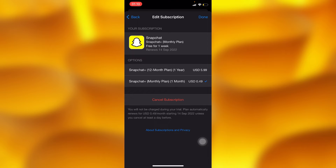Right here, tap on the option of 'Cancel subscription' down below, and then after tapping cancel subscription, press 'Done.'